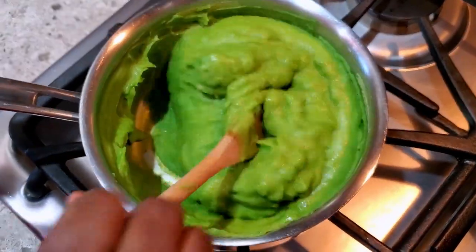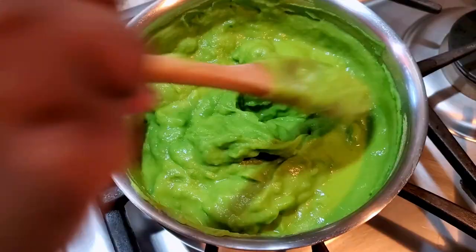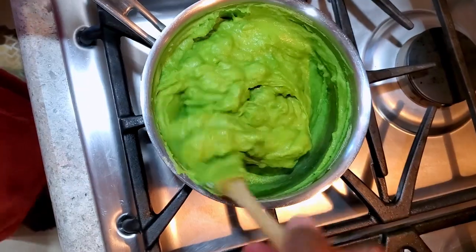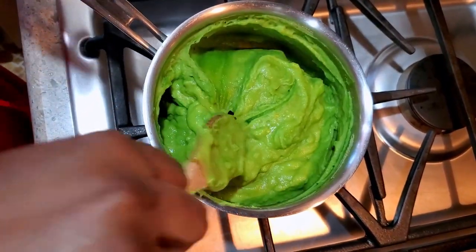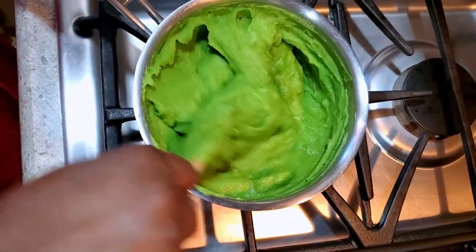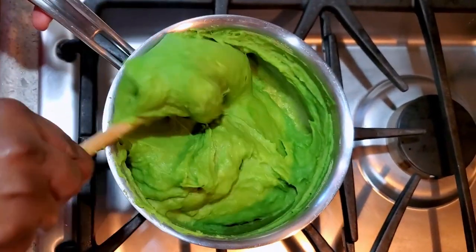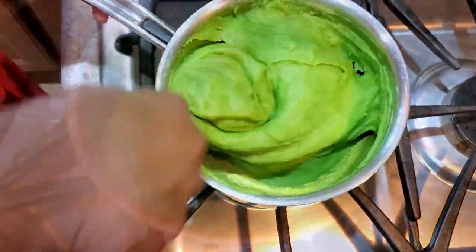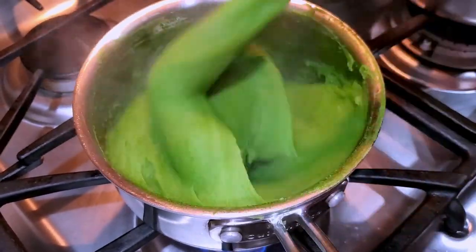As you can see, our fufu is starting to form. We still have some time left, so just keep stirring. It is very hard for powdered fufu like this to get lumpy, so don't worry about it — just keep stirring and smash it against the pot to get rid of any lumps. You can see it's forming very nicely.